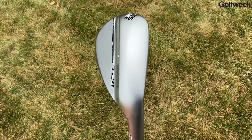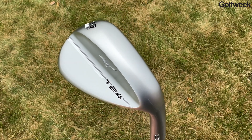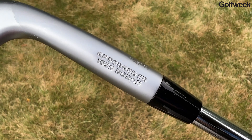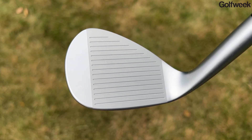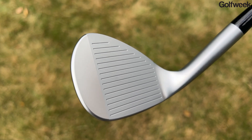The Mizuno T24 wedges are forged in a very similar fashion to how Mizuno forges its irons — that means grain flow forged, using mild carbon steel, which is a very soft material. At the moment of impact you're going to be able to tell exactly where in the hitting area the ball is making contact. That steel has been infused with boron, which makes the material harder, helping to increase the durability of the grooves so you get that sharp groove for a longer period of time, but without making the mild carbon steel feel any harder.